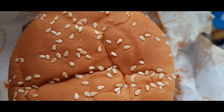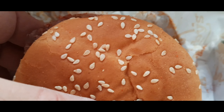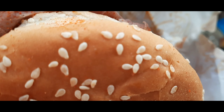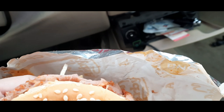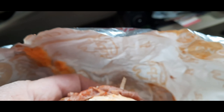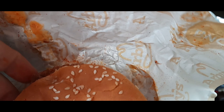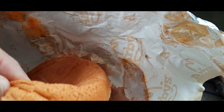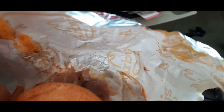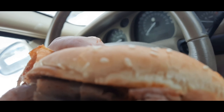Hey everybody, it's Brad here on this new food review, welcome to Brad's Food Reviews. It's got some fiery seasoning, spicy mayo, and lettuce on the roast beef on a sesame seed bun, with spicy mayo. There should be some diced jalapenos underneath, but I don't see anything, so hopefully I can taste it and see how good this is.